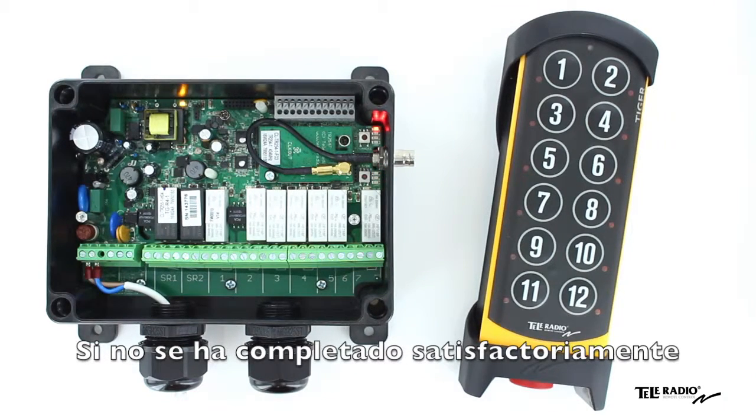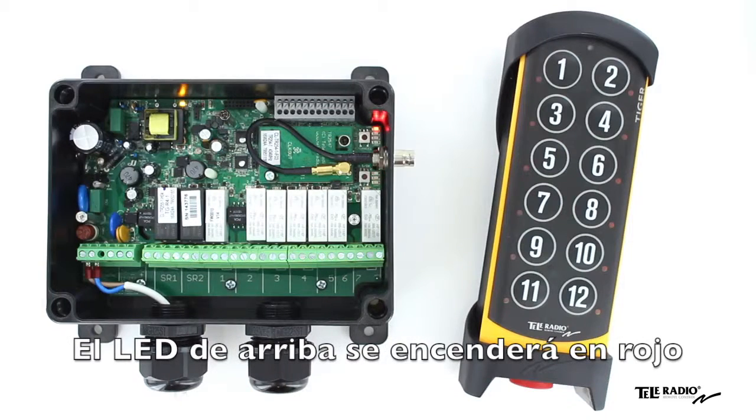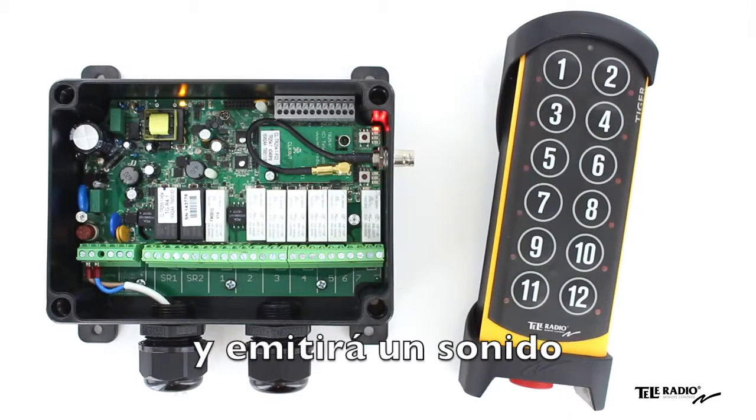If not successfully completed, the top LED lights red and the buzzer emits a beep.